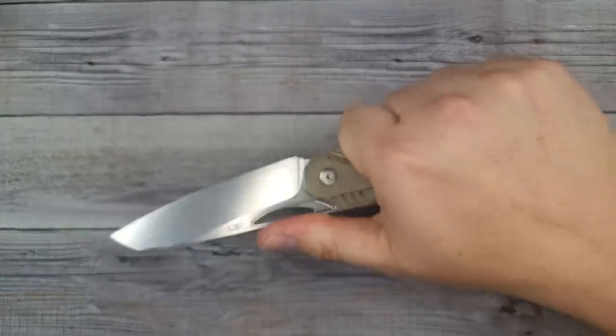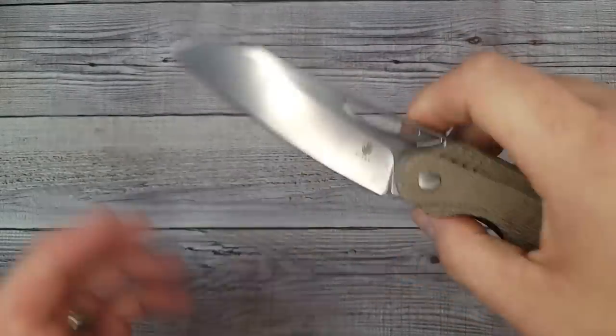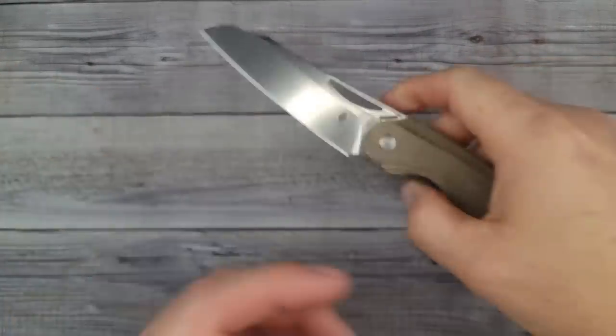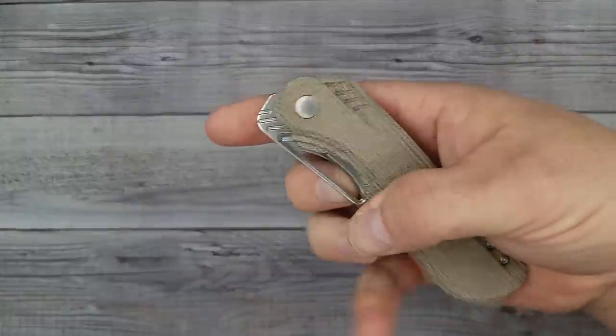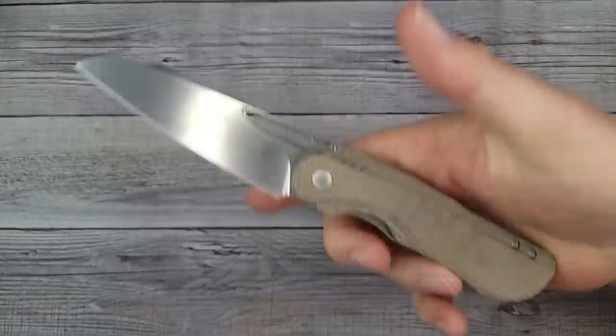It's very comfortable. I like it - it's a nice long blade. I'll put links in the description where you can go check these out. I'm not sure if they're up for sale yet, but I will have links where you can go check them out.